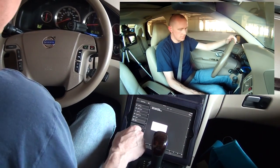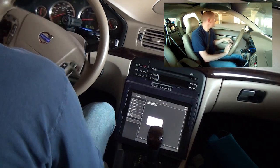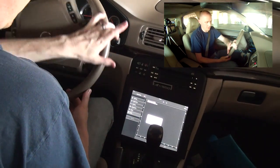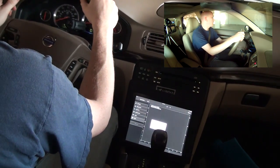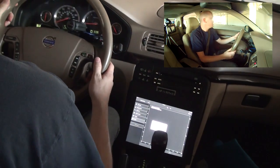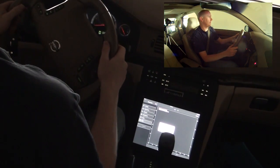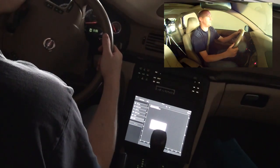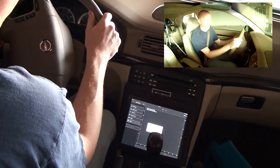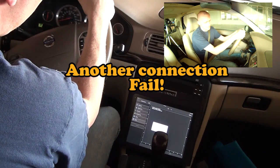Please put your seat backs and table trays in their fully upright locked positions. The skies outside are partly cloudy with a breeze at 5 miles an hour northwest. If you're planning on going fishing when we arrive at our destination, feel free to use the bait and tackle shop right outside the main gate exit. If you're getting bored listening to me talk, perhaps you might want to turn on some music, because we still have a little while.